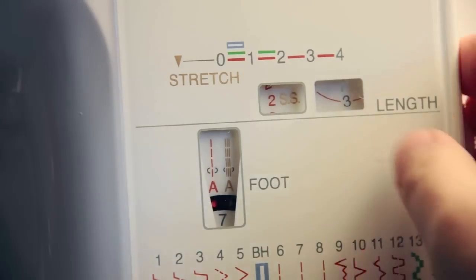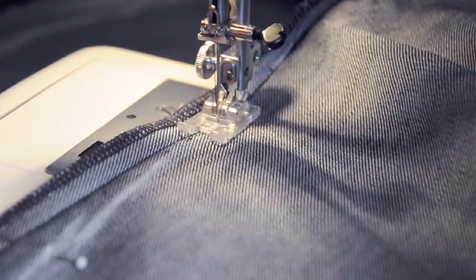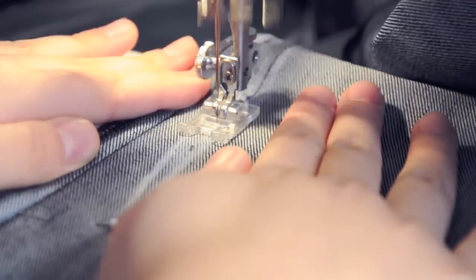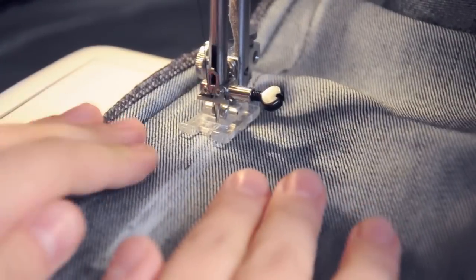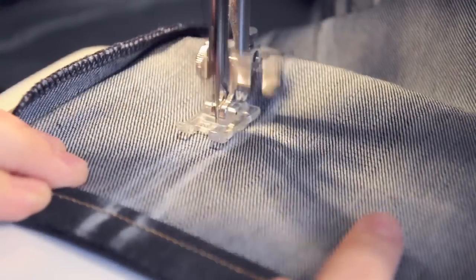Set your sewing machine to the longest possible stitch length. The new shape will usually be starting at the knee and you can just sew from there down to the base of the pant. We're using the longest stitch because this is just a rough — if it ends up being too tight or too loose, it'll be easy to rip apart using a seam ripper.